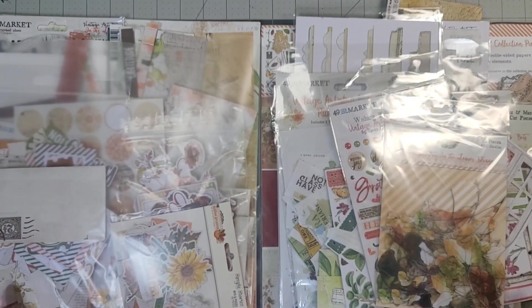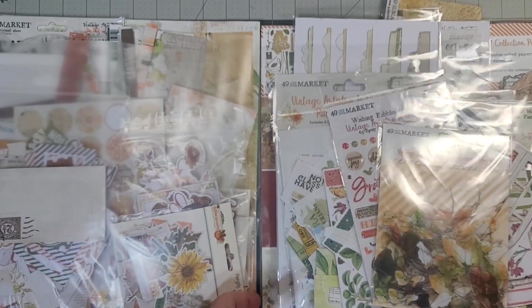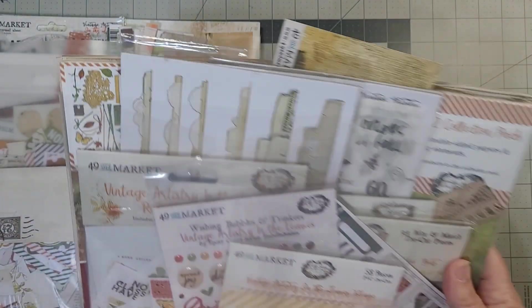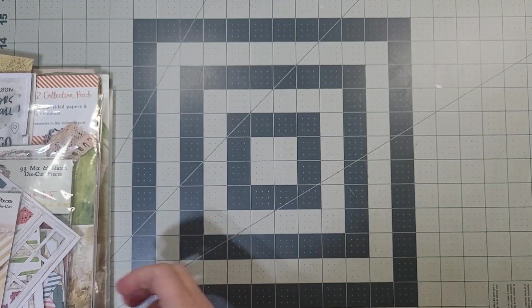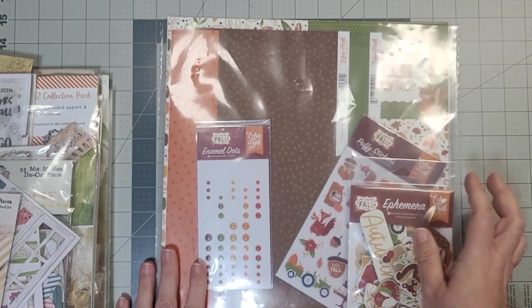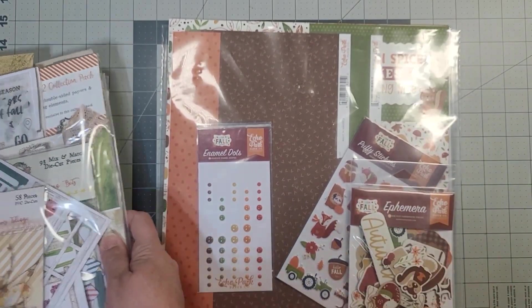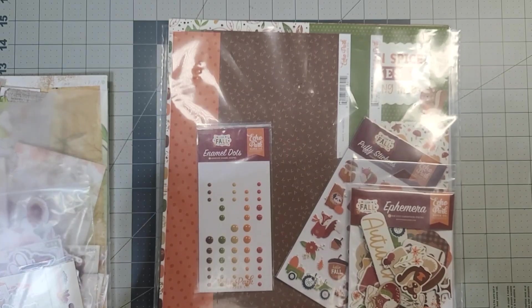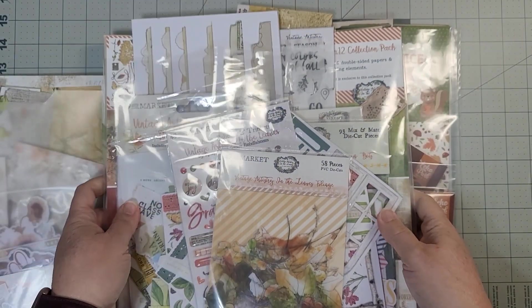I'm very very happy and so excited about playing with all of this. This is going to carry me through and fulfill that need to just play with fall product. I cannot even begin to explain how excited and happy I am to start my fall playing — I'm going to share this with you.